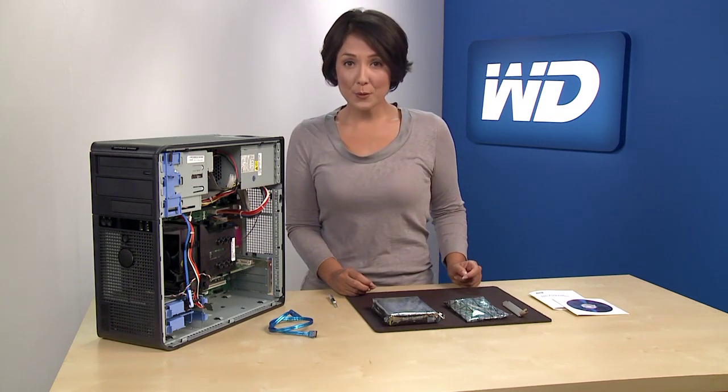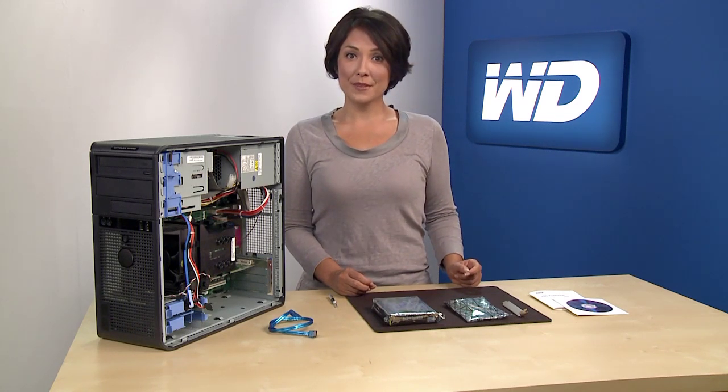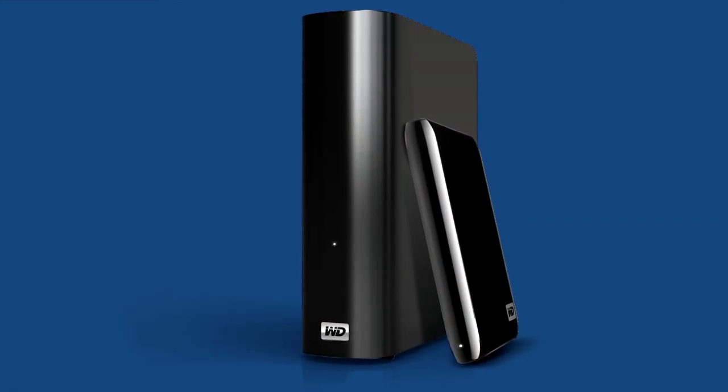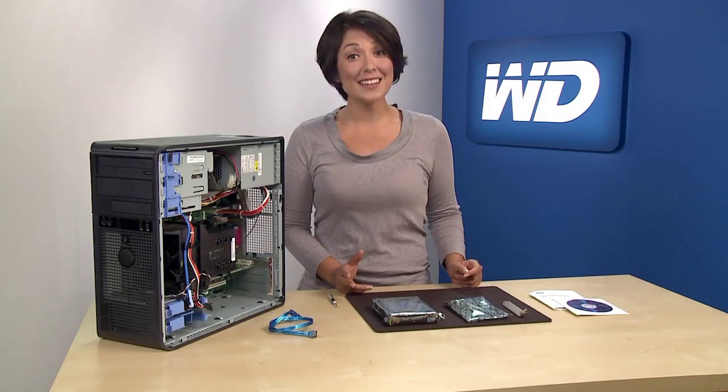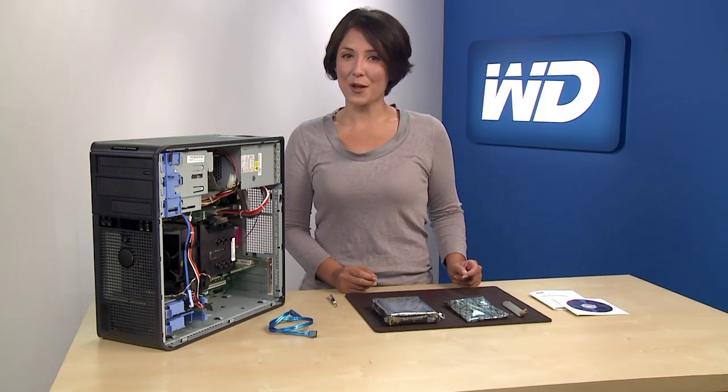First, back up your personal files on your computer to protect your data. We recommend you save the data to an external drive such as a MyBook or a MyPassport external drive, as it's faster and easier than using DVDs or other media.